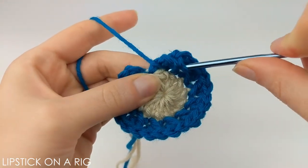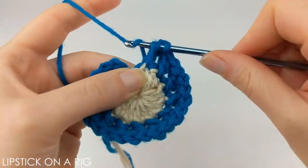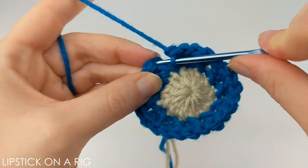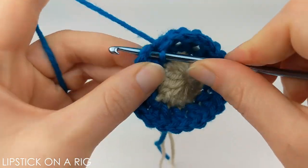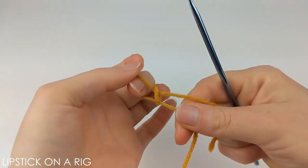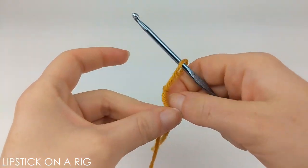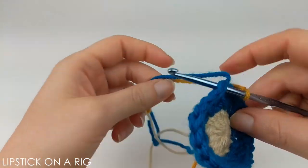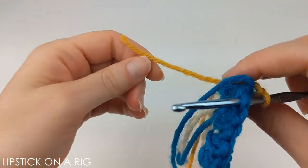When you get to the end of your row, place your double crochet in the stitch where you've previously worked and then in the stitch directly behind it. Then place a slip stitch in your first stitch, cut and tie off your yarn. Again, we're going to attach our next color with a slip knot, and just like before insert your crochet hook in any stitch in your row.